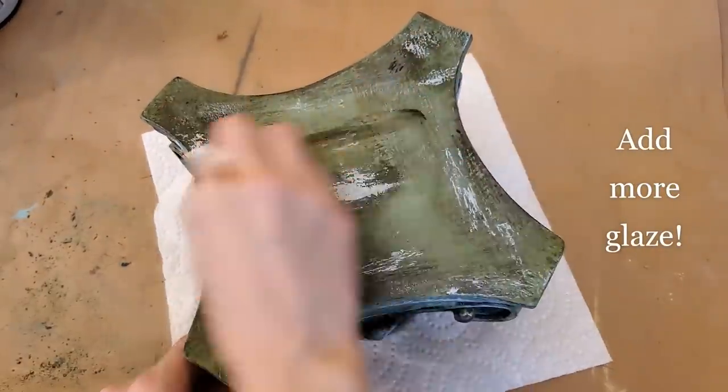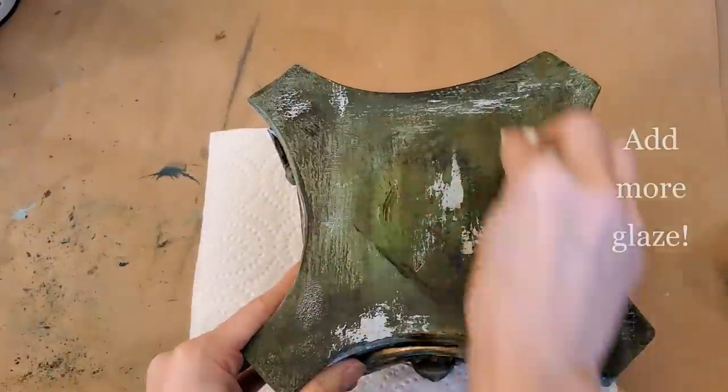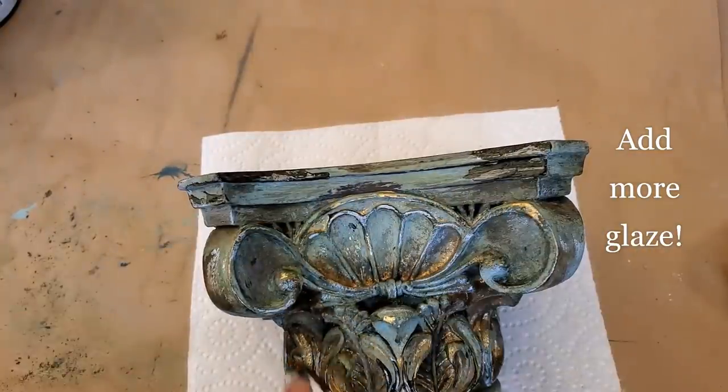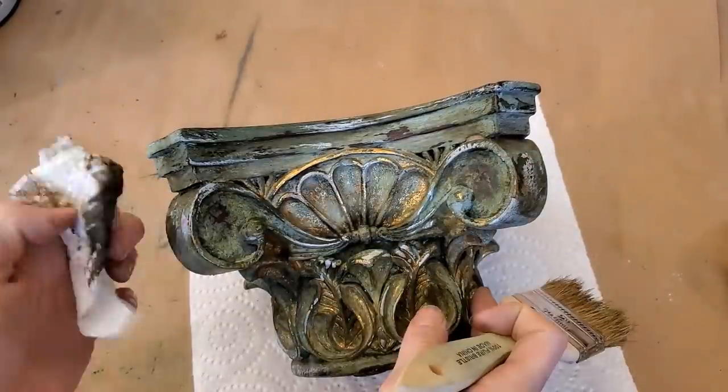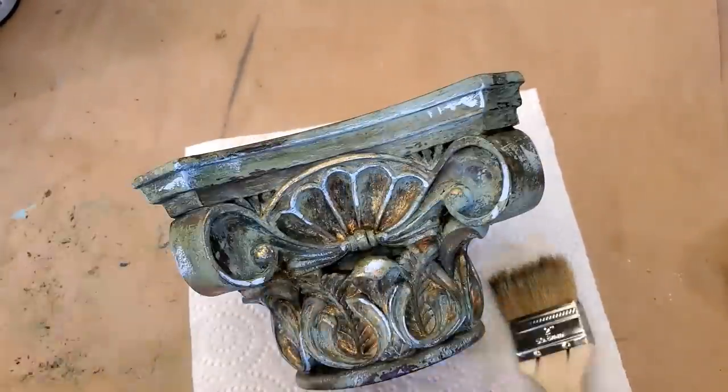After that, I went back over the entire thing with a second layer of the glaze. When this was totally dry, I took it outside and sprayed it with a clear matte enamel, but you can use any top coat that you prefer.